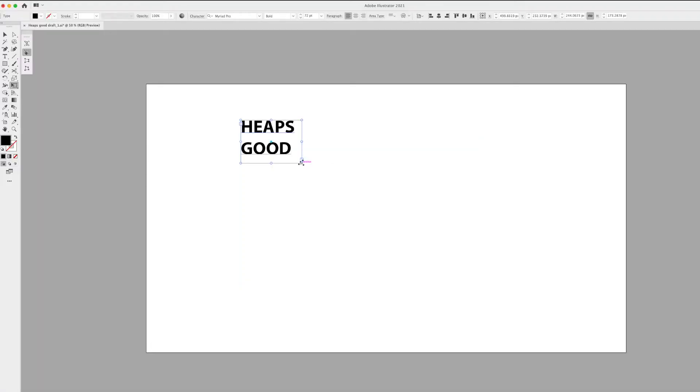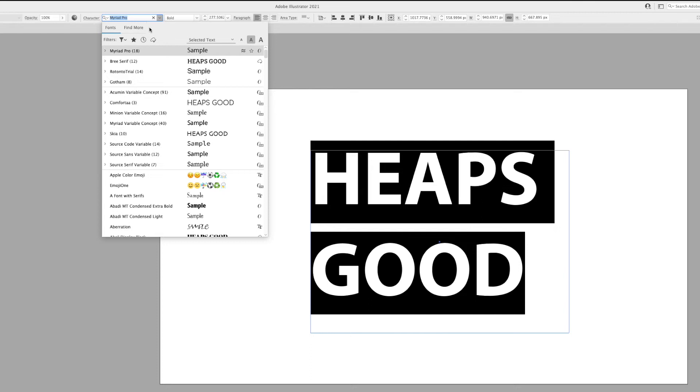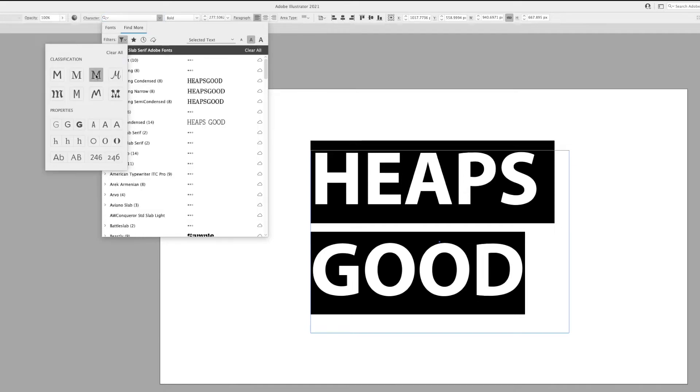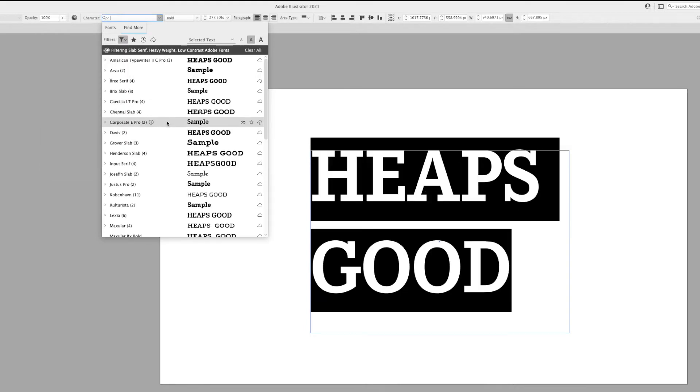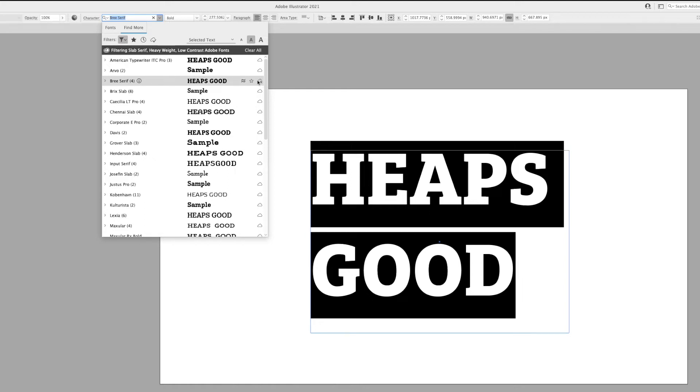We'll start with a run-of-the-mill text box and then open up the font menu. The find more button gives us a sneaky little preview of the massive Adobe fonts library. The even more nifty feature here is the filter which lets you search for specific characteristics. For this design I'm looking for a heavyweight slab. I chose Brie Serif and to activate that font just hit the little cloud icon.